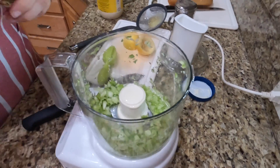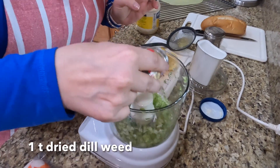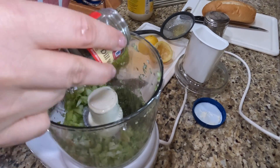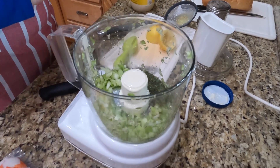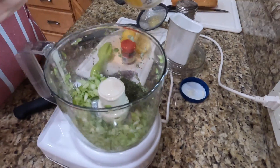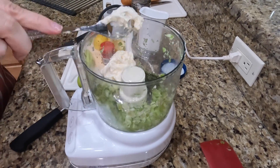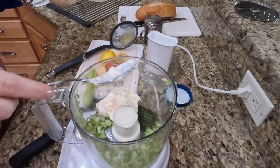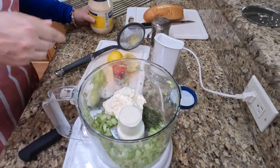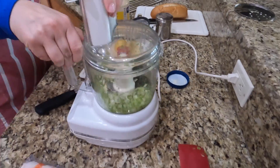After that, I'm going to add a lot of dill weed — probably a full teaspoon. I really like to be able to have that dill come through. And then about a quarter cup, a scoop of mayonnaise. I normally use Miracle Whip — I'm a Miracle Whip girl — but this is Hellman's, which I only use for this.